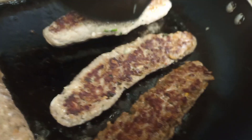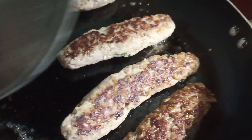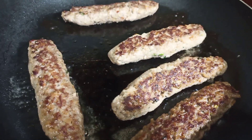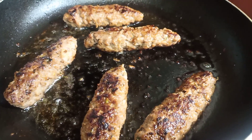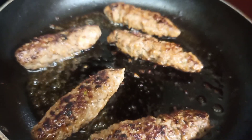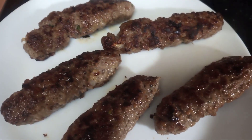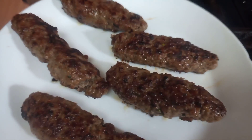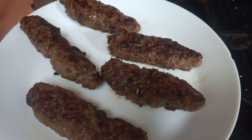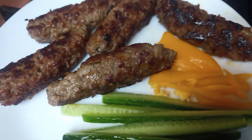I am now frying the kebabs with just a little butter. I'm not overcrowding them. Cook on low heat for 10 minutes, turning them occasionally. If you think they need one or two more minutes, you can fry a little longer. The kebabs are very juicy, soft, and quick to make — they turned out very well.